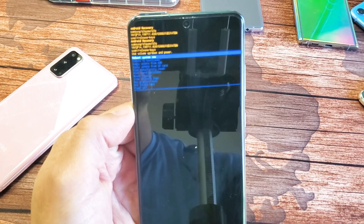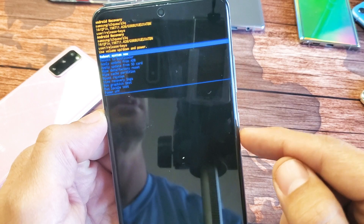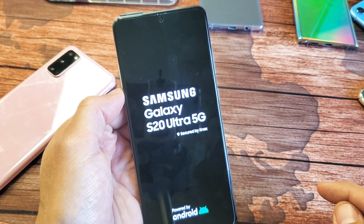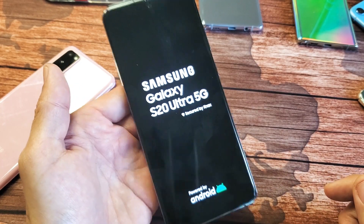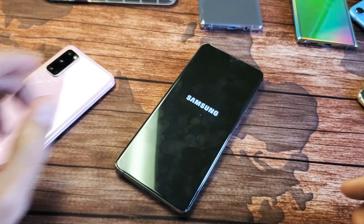And now it directs us back to 'reboot system now.' So just go ahead and tap on the power button right here, and that's going to boot us back up. It's always good to wipe the cache partition every two weeks — I usually do it like every month. And that's only deleting temporary files; you're not going to lose any data or anything like that. So pretty simple to do. Any questions or issues, just comment below. Good luck, guys. Bye.